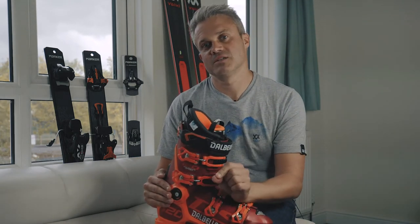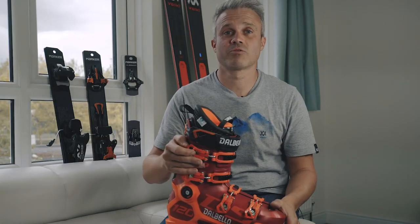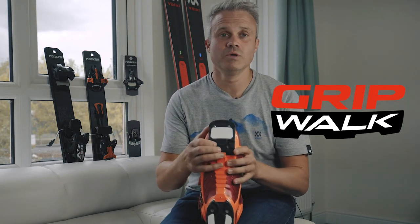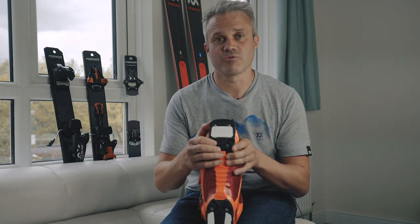The other big advantage is that if you have a GripWalk boot or an alpine boot, you can just step into a GripWalk binding with no adjustment necessary. If you want to know which products are compatible with GripWalk, they will either have the GripWalk logo on them, or speak to someone at Ellis Brigham.